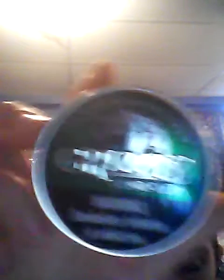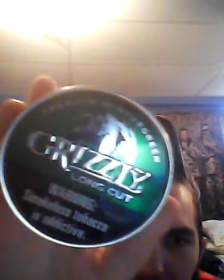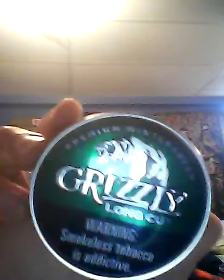I want to get pinched — I haven't had a dip yet today. Today we're reviewing Grizzly Wintergreen Long Cut. Looking at the outside of the can, it's pretty basic — what it always looks like. The back sticker says made in January 2017. Let's go ahead and open it up.